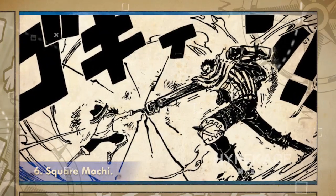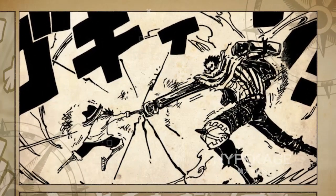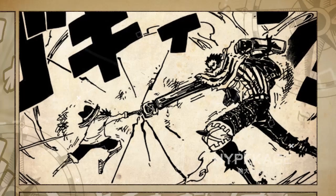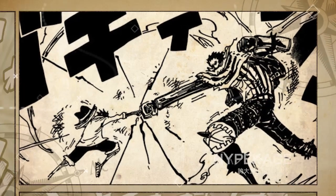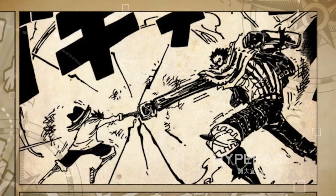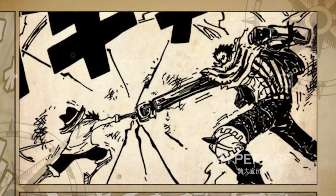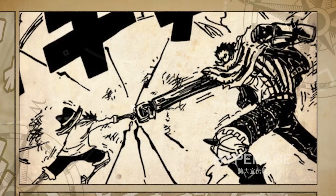Square Mochi. Square Mochi is used by Katakuri for close-range combat. He turns his arms into square-shaped blocks which are then imbued with Haki. Thanks to his high-level Haki, Kaku Mochi is a deadly ability. Luffy, despite having good Haki, got hurt badly while trying to block Katakuri's attacks.